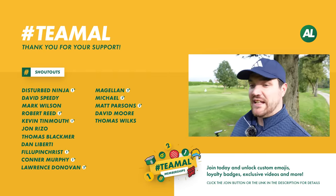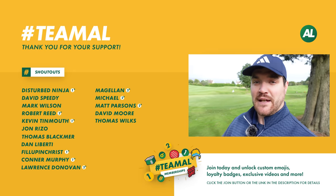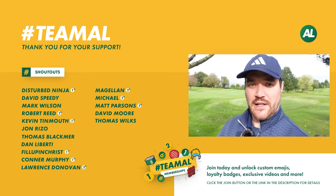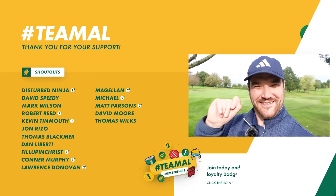So guys, that was the T24 wedges. If you've got any questions, stick them down in the comment section below. If you're not a follower of the channel, please hit the subscribe button, the bell notification, follow us on social media — Facebook, Instagram, Twitter, live streaming on Twitch. Bye.